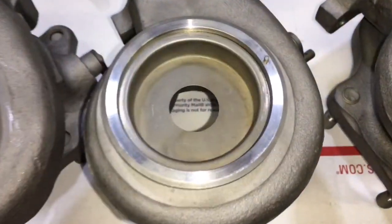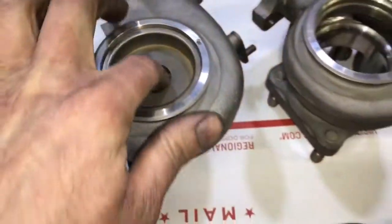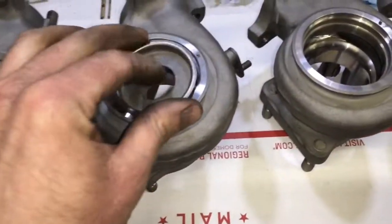So these are the three different variations of TD-04 heat shields. If you thought this was helpful, then give this video a big thumbs up.